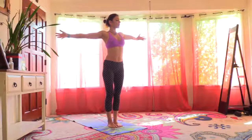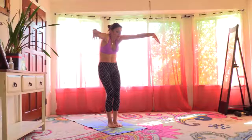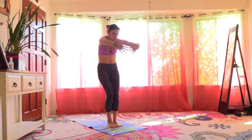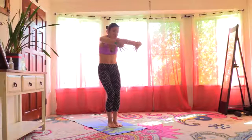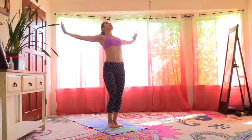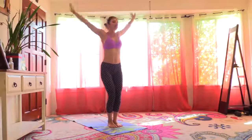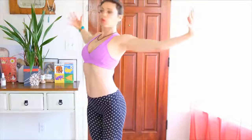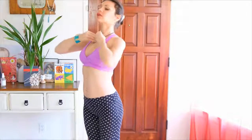Inhale your arms out and we're going to round the back and bring the hands together forming a circle in front of us. Inhale, open. Exhale, rounding. Really feel your back and spine. Inhale, open — the chest is opening, the space between the collarbones is opening. Exhale, rounding.